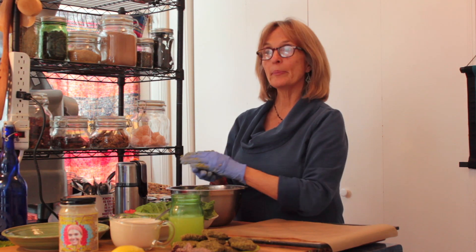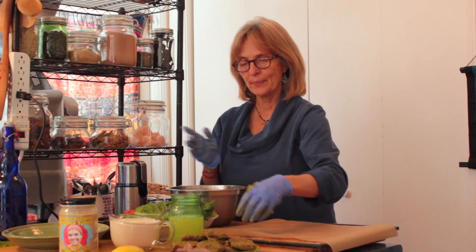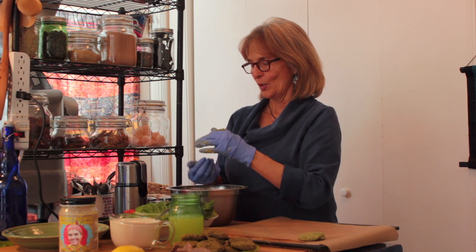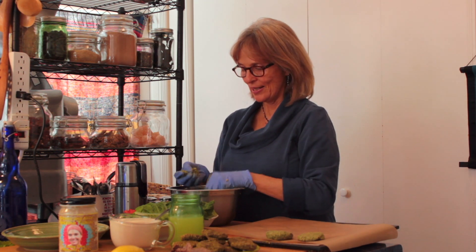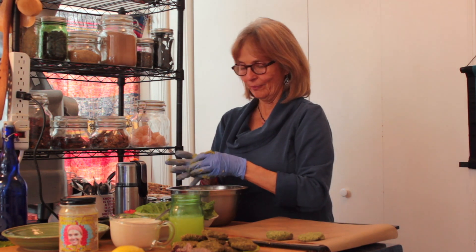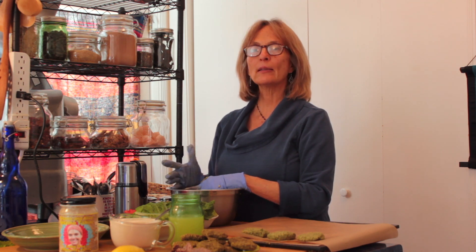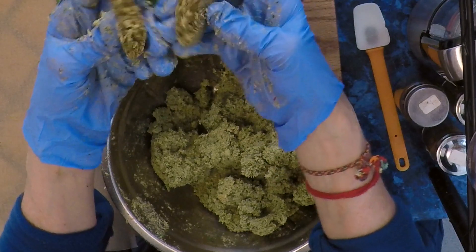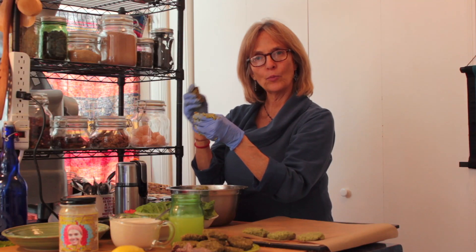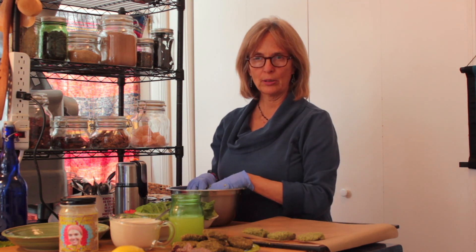Now I'm going to shape them into balls — any size you want. I was making them about 1.2 ounces and then flattening them out. It's nice to wear gloves for this. They take about 24 hours or less in the dehydrator, so check them after 12 hours and you might be able to flip them. They come out firm on the outside and moist inside — I like the roughness on the outside.